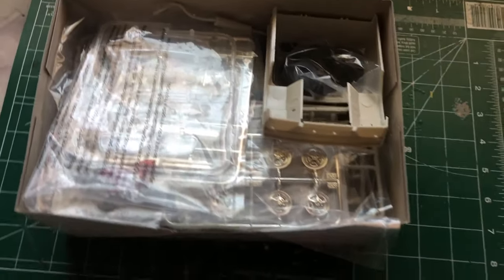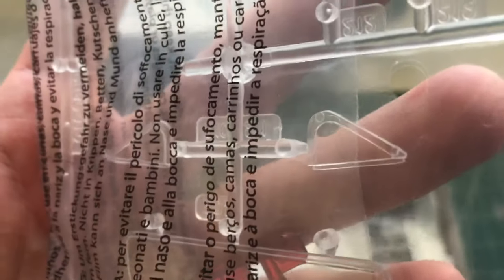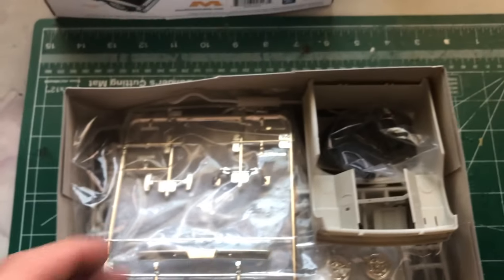Right away we have the glass — front glass, rear glass, and the glass for the pillars on the doors. And then we also have the lenses for the front headlights.